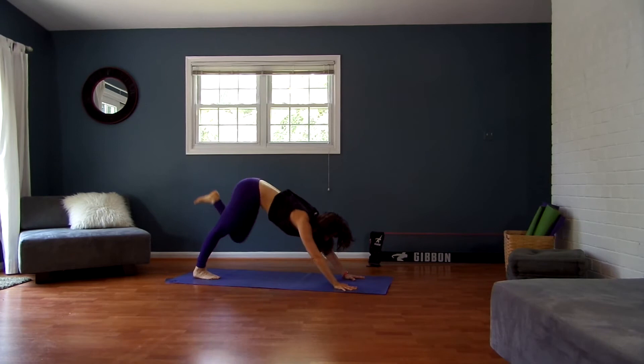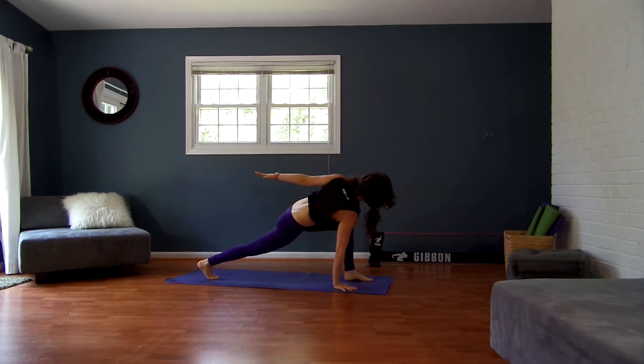Lift your left leg straight up and back. Exhale, step your left foot between your hands. Inhale, open your left arm up. Exhale, swing your left hand to the back of the room. Inhale, reach it back up and around. Exhale, swing it back. Inhale, reach up. Last time — exhale, swing it back. Inhale, reach your left arm up.